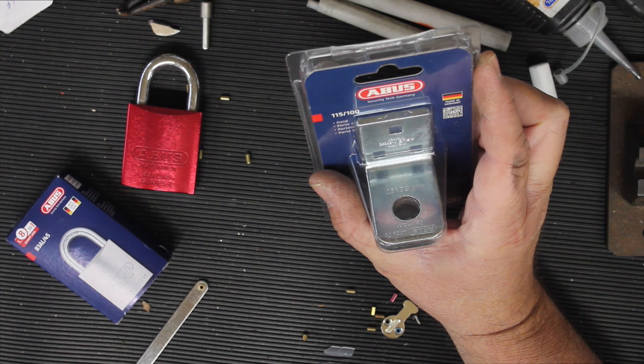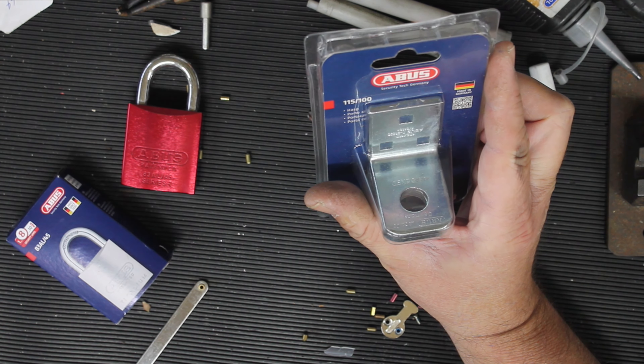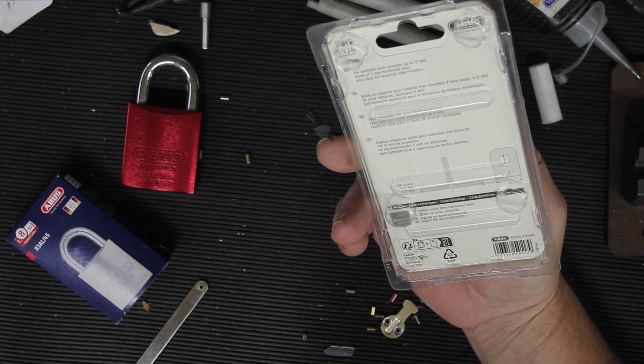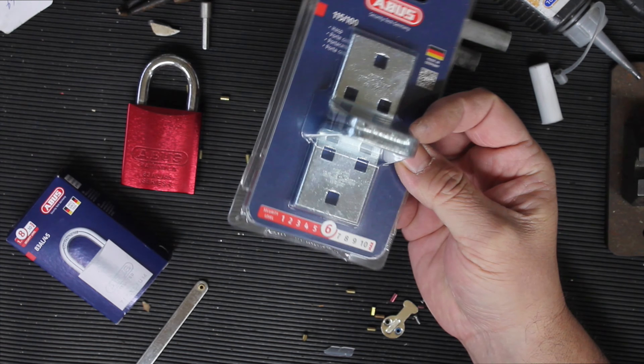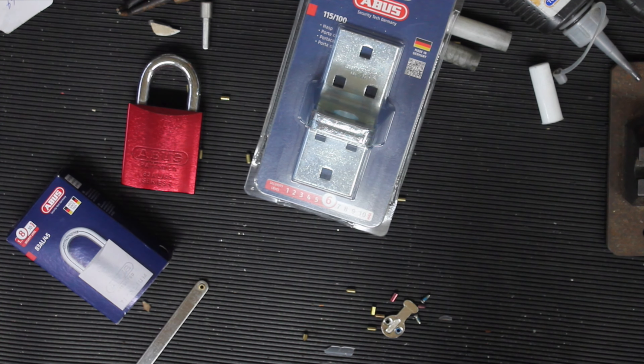It'd be nice if they actually had a clear product name. What would you call it? Padlock loops, locking eyelets, hasp — they've listed it as a hasp. The technical term... I don't know. Padlock mounts, I guess you could say, or hasp. Leave it in the comments if you know the correct terminology.